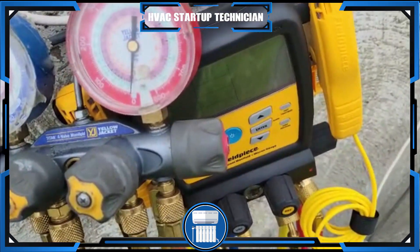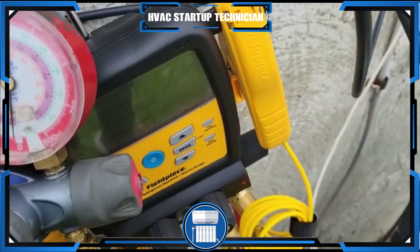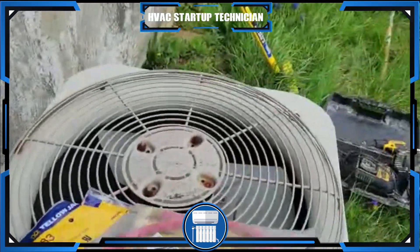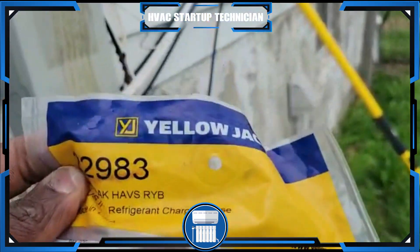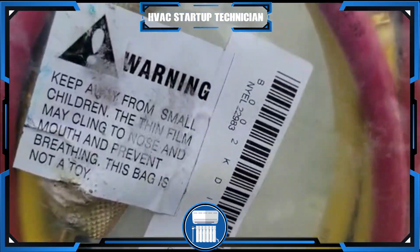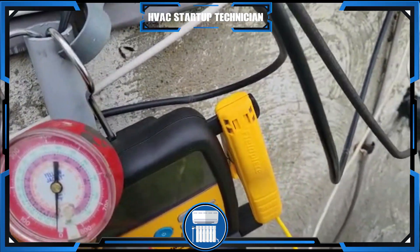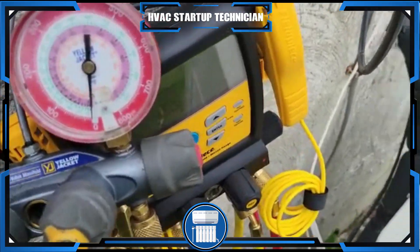One thing you're going to realize if you're just starting out in HVAC is that some of these lines will cause refrigerant blowback, so you will get burnt on your fingers. If you don't want to get burnt, you can order these gauges here — I have them in the packet — it's Yellow Jacket 22983. You can look those up and you won't get any burns on your fingers.